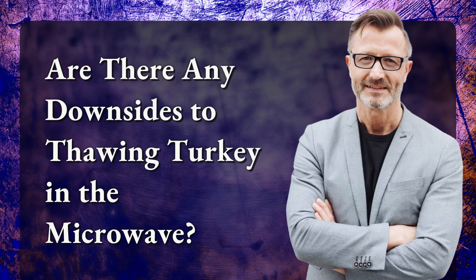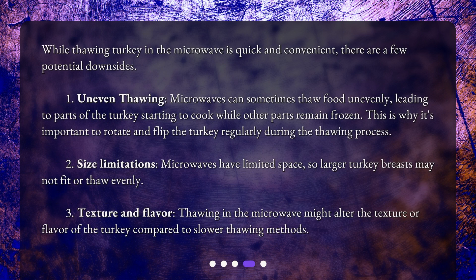While thawing turkey in the microwave is quick and convenient, there are a few potential downsides. First, uneven thawing. Microwaves can sometimes thaw food unevenly, leading to parts of the turkey starting to cook while other parts remain frozen. This is why it's important to rotate and flip the turkey regularly during the thawing process.